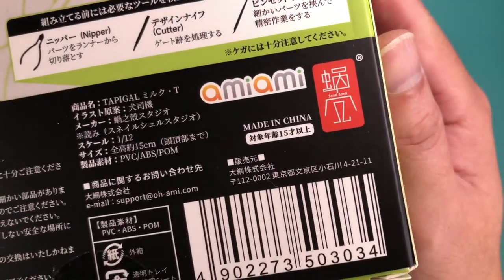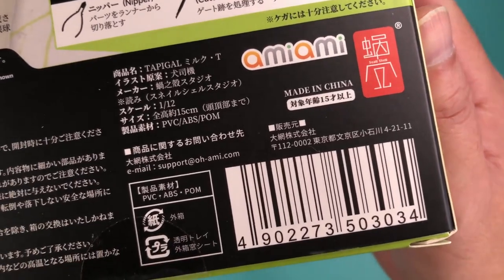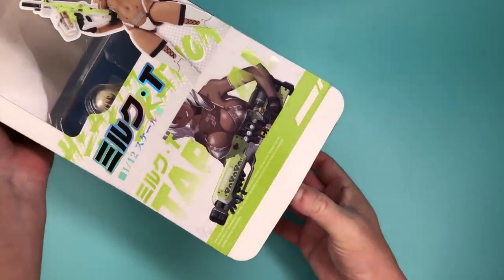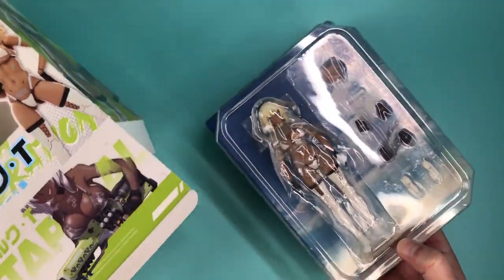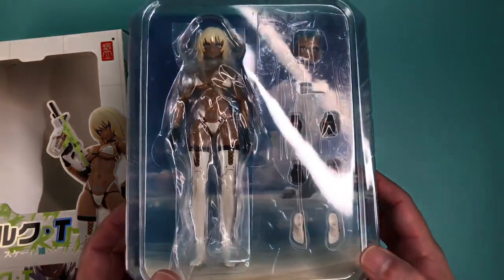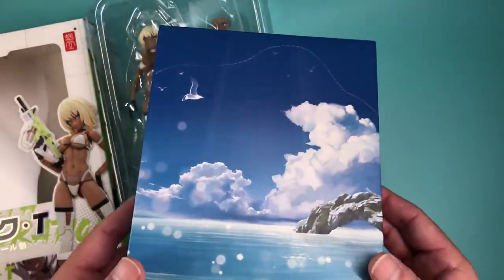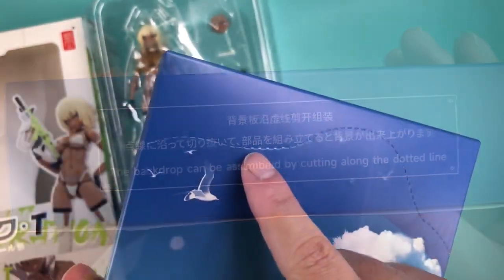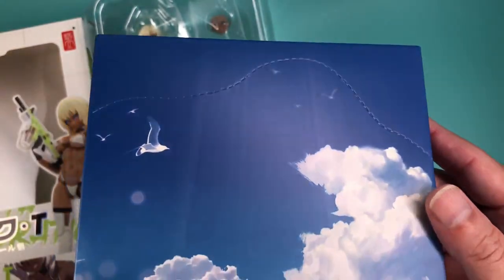I was surprised to see the AmiAmi logo on the back of the box, and it appears that they are the distributor of the figure. The figure and accessories come in a plastic tray as usual, while the plastic runners for the guns, waterslide decals, and instructions all come in a box stored under the tray. The box doubles as a beach background for the figure, and there are perforations to flatten it out.